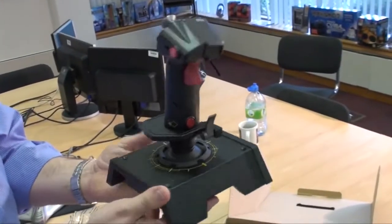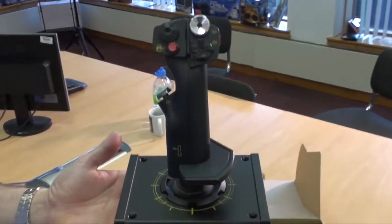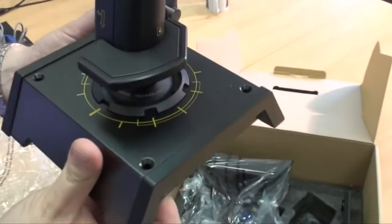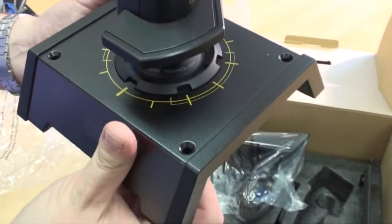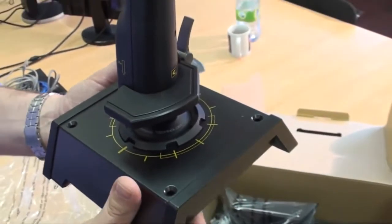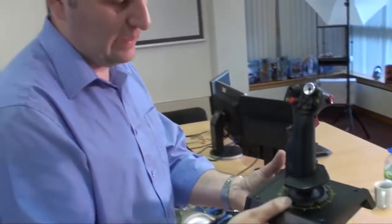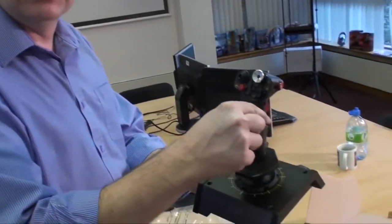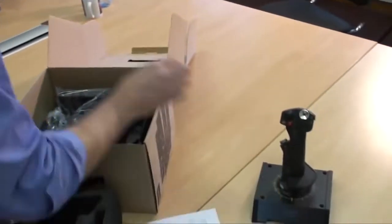Check that out — it's an all-metal construction. On the stick itself you can see drill mounts on either side. Those are so you can attach it to a desk or to a cockpit you may have built. There's also a base plate supplied that you can attach to the bottom and velcro to your desk so it remains stable and easy to move. And of course, the stick itself doesn't move.